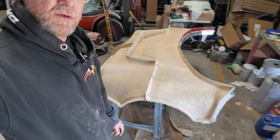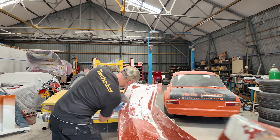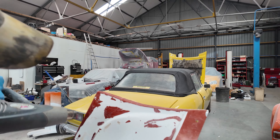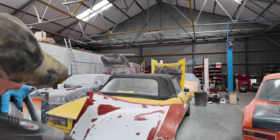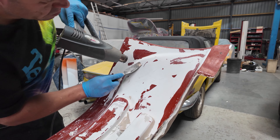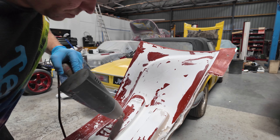Welcome back to the channel. Today we're hopefully going to be taking the bonnet out of the mold. Yesterday we took the bumper out, and there was a lot of paint left in the mold. Today Tatty's here, and this is how we're removing the paint — thinners isn't touching it, acetone isn't touching it. So he's heating up the filler, getting it off and then scraping the paint off. Heat definitely works for softening it.